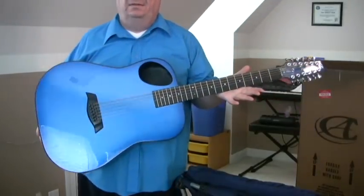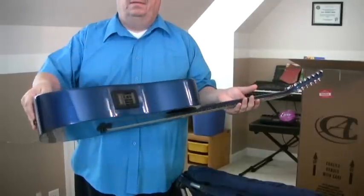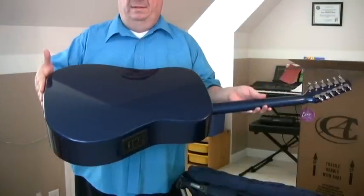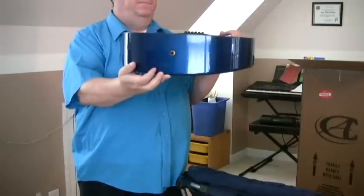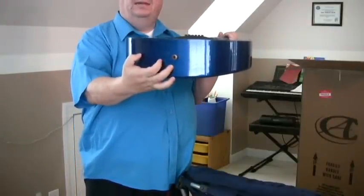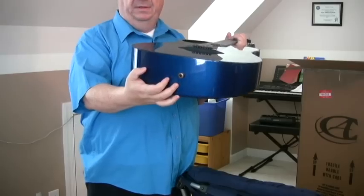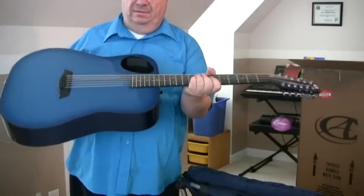So here is the new CA 12-string guitar. The pickup on it — beautiful. Shiny back. End pin. One thing I wish this had that my Ovation has is the XLR pickup instead of just a quarter-inch jack. But maybe CA will eventually modify these to put an XLR pickup in there. But it's a beautiful piece of workmanship.